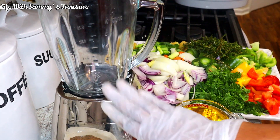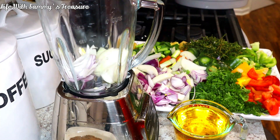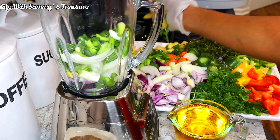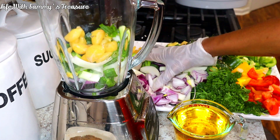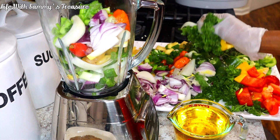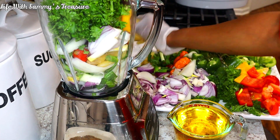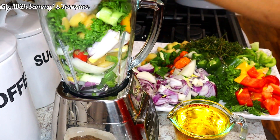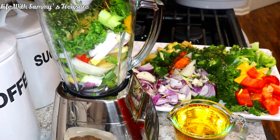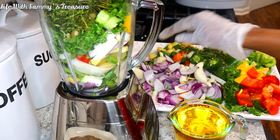Here is our blender. I'm going to put in some of my wet ingredients. Because I have a small blender, I'm going to do it in batches — maybe three times, since the blender isn't big enough to take everything at once. We have a lot. This is not a one-day seasoning; I'm going to keep it in my fridge and use it for quite a while, for several cookings.